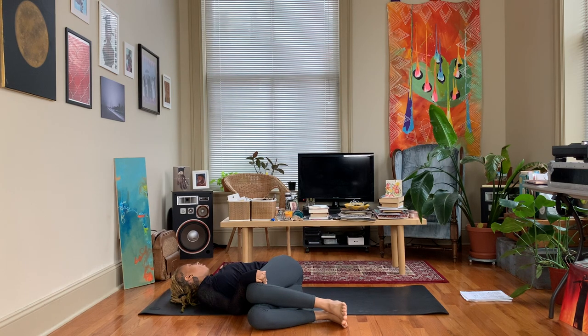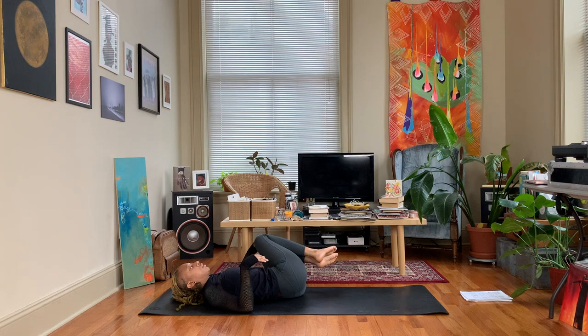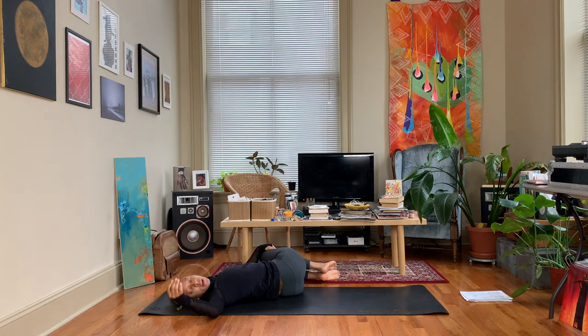Then let the knees fall over to the left, right arm extends out to the side, and let your gaze follow the right hand.